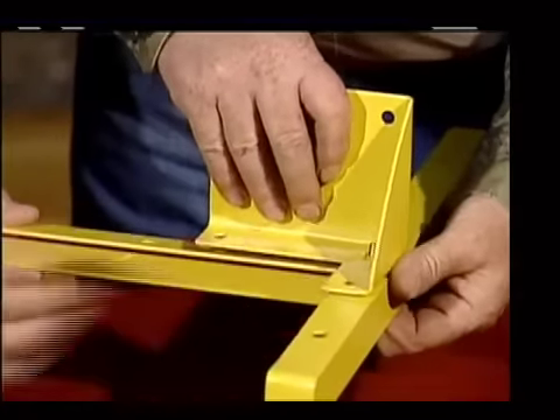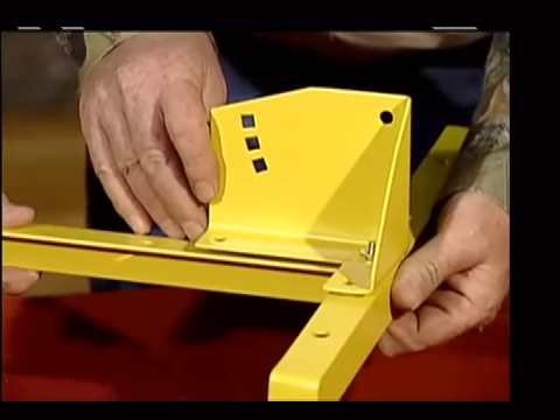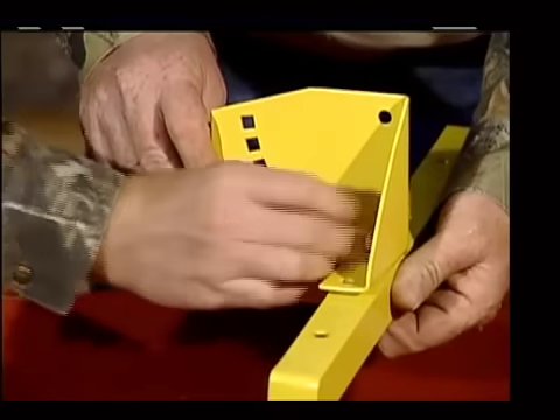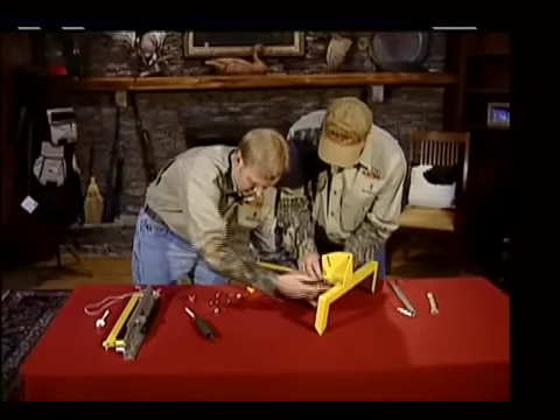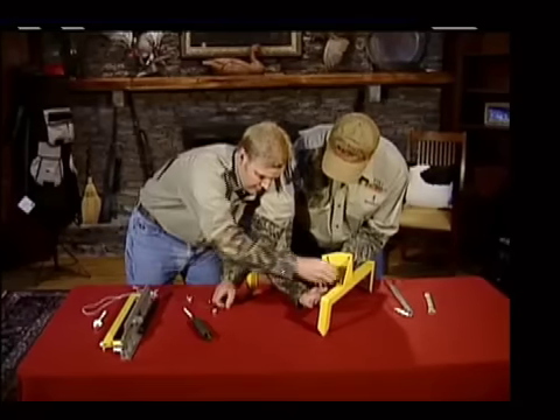The bolt goes through all three pieces here. It's your washer, your lock washer, and your nut. Got one in there, and then we got two more here — washer, lock washers, and nuts.